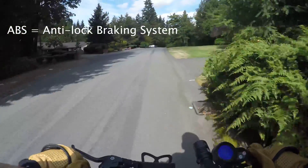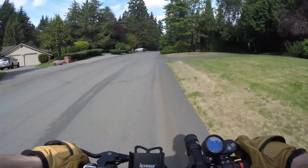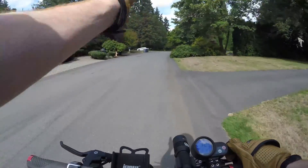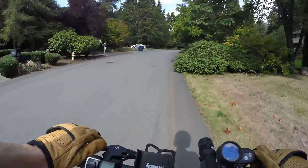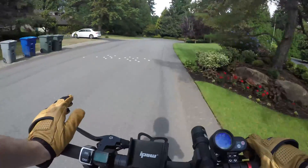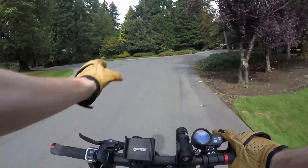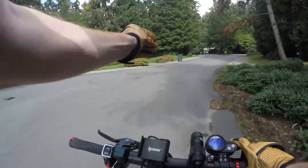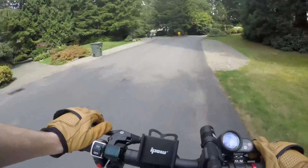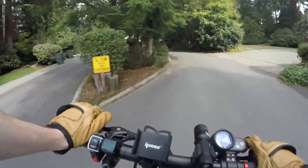ABS is anti-lock braking system, which is gonna prevent your tire from skidding at all. When you have ABS on your car and you slam the brakes, you notice your front or back tires don't skid to a stop like they used to in older cars, because ABS is a computer-controlled braking mechanism that automatically calibrates how much pressure you need on your pads — as soon as it notices your tires locked up, it'll release pressure on the pads just a little bit.